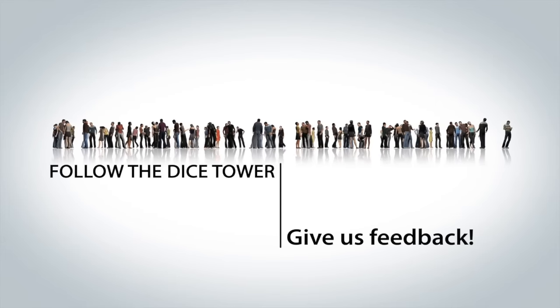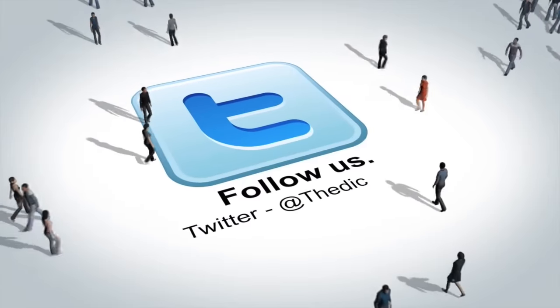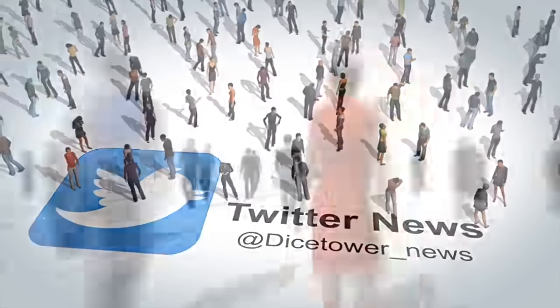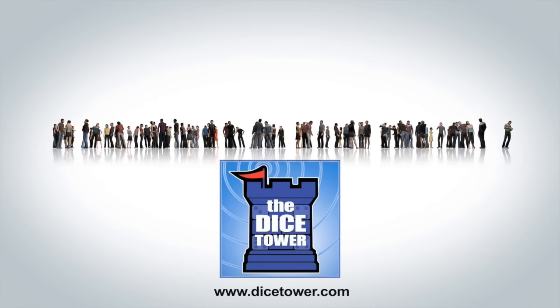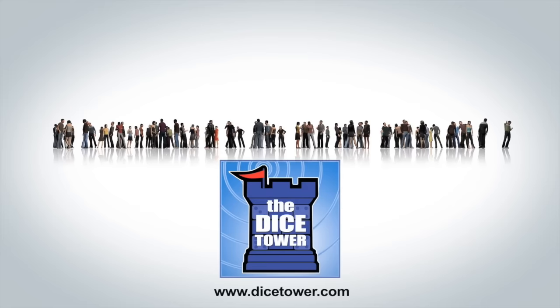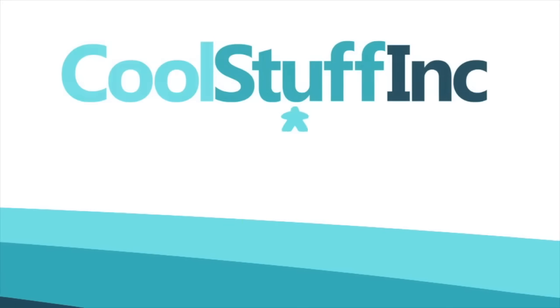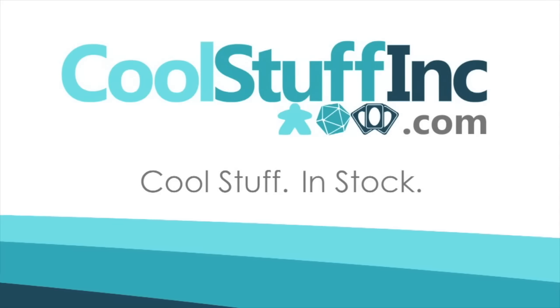Thanks so much for watching the Dice Tower videos. Find more great videos and reviews as well as our top-rated audio podcast at Dicetower.com. You can also find other great shows at Dicetowernetwork.com. I'm Eric Sommerer, and you've been watching the Dice Tower. The Dice Tower is sponsored by Cool Stuff Inc., where you can find great games for great prices. Check them out at CoolStuffInc.com.